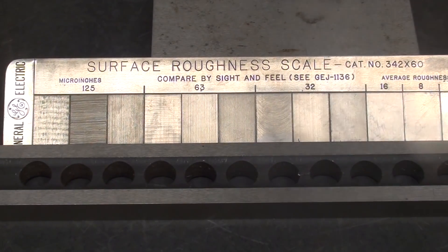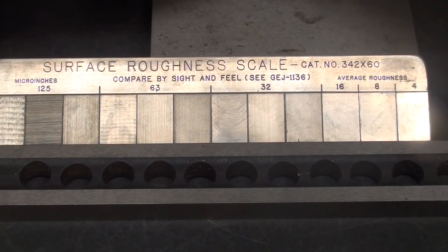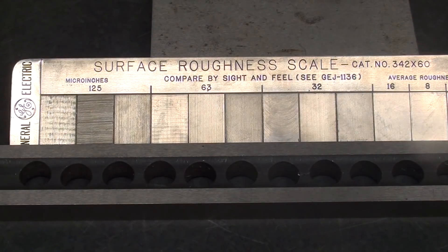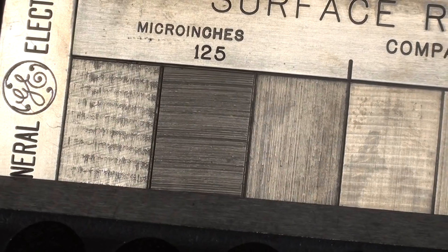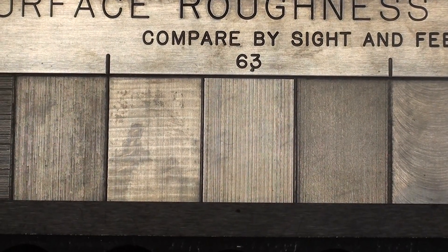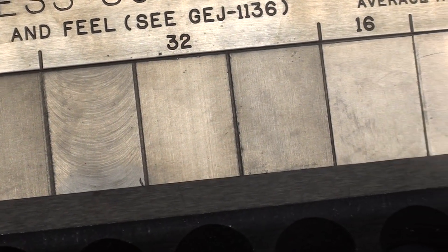Looking again at this GE gauge, the smaller the numbers the smoother — or less rough — the surface is. A number 4 is almost dead smooth. Moving to the other end, the RA roughness average is in micro inches. At 125 micro inches we have milling, grinding, and turning. There's a 63 — we're comparing by sight and feel — and a 32, getting smoother and smoother, or less and less rough.